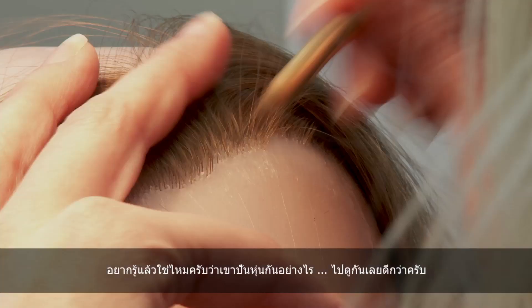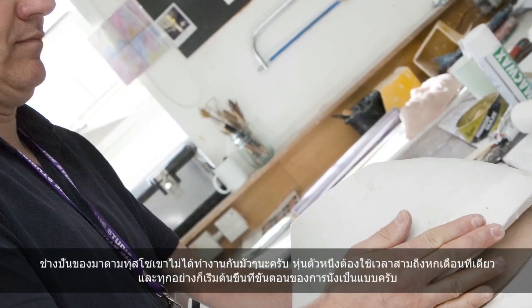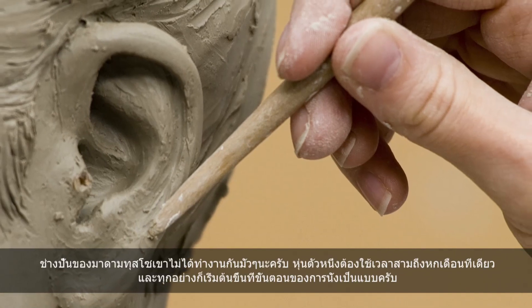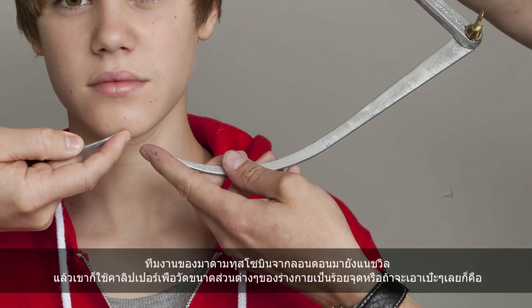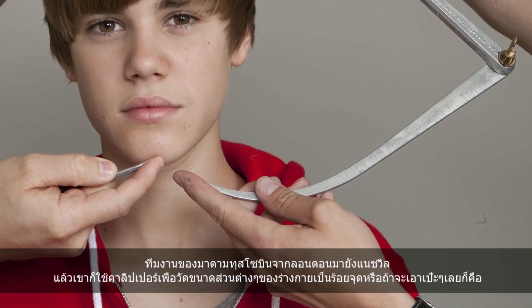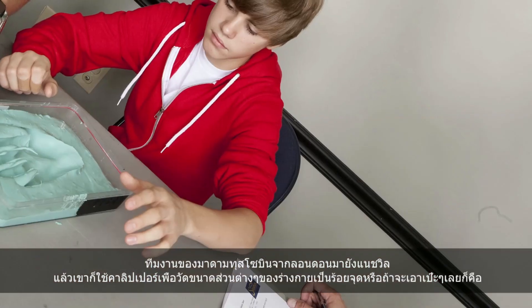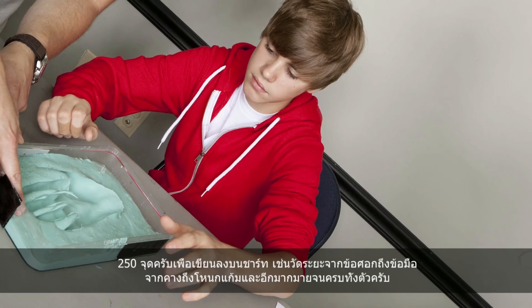I bet you're wondering how do they make Madame Tussauds wax figures? Well take a look. The artists at Madame Tussauds do not mess around. It takes three to six months to make each wax figure and it all begins with the sitting. A team of sculptors flew in from Madame Tussauds studios in London to Nashville. They used calipers to make 250 measurements, which were each entered into a special chart.